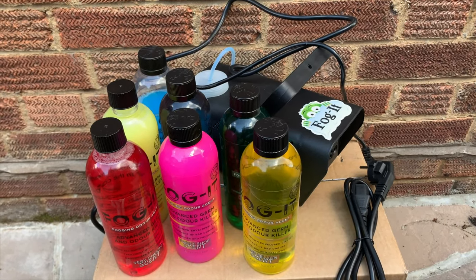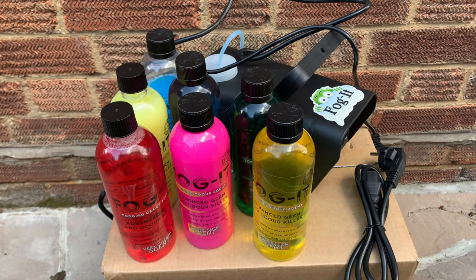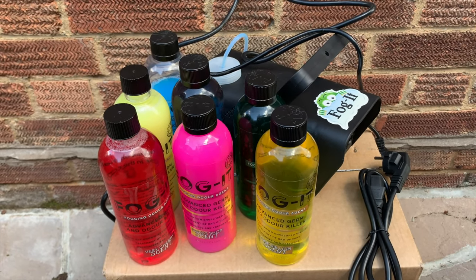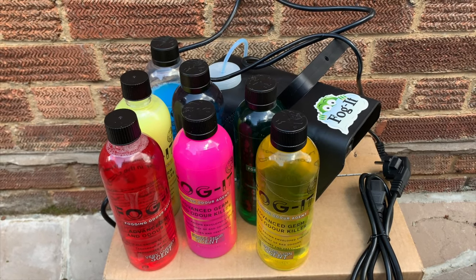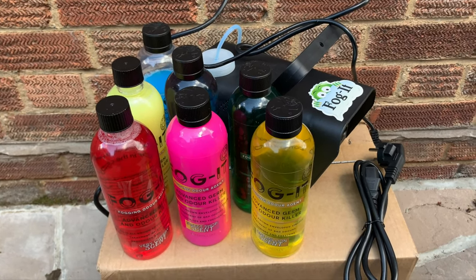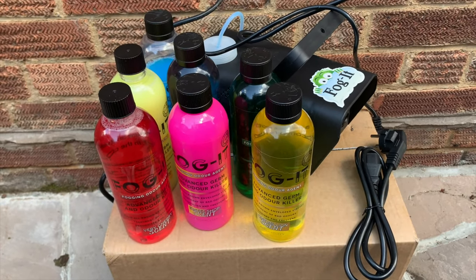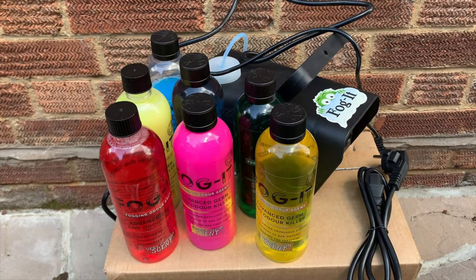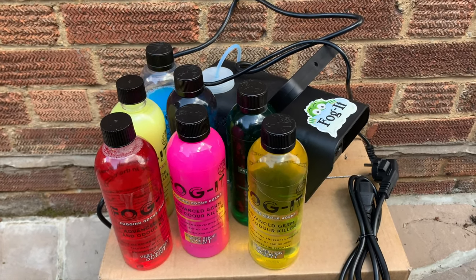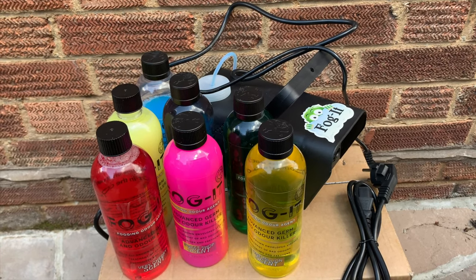Welcome to Love 500, welcome back to the channel and welcome to a review. It was suggested by subscribers that I buy one of these Fogit machines, so I bought one. £69 on eBay. You get the machine, a European plug, a UK plug, the wired remote control, and seven bottles of different flavours. This is a review — hope you like it, stay tuned and see how it works.